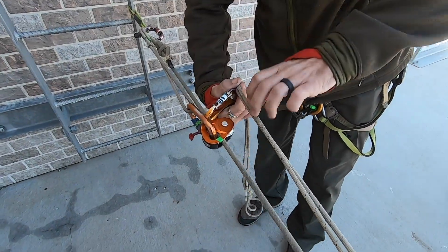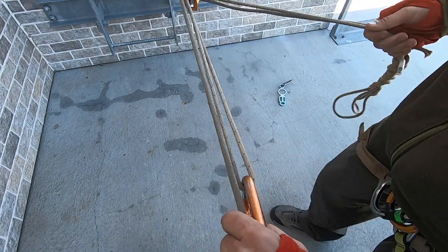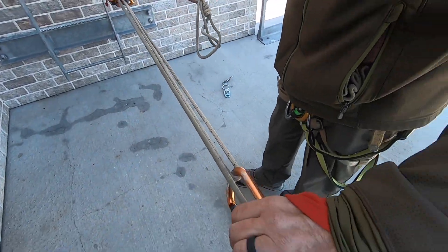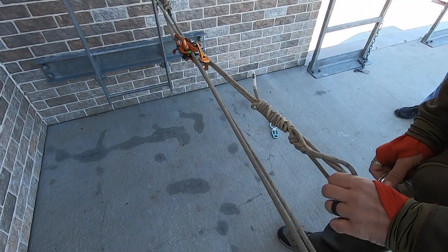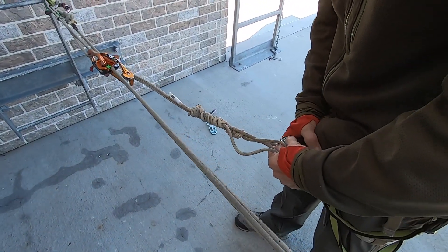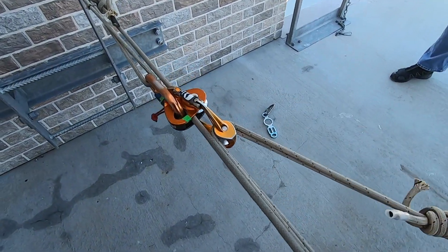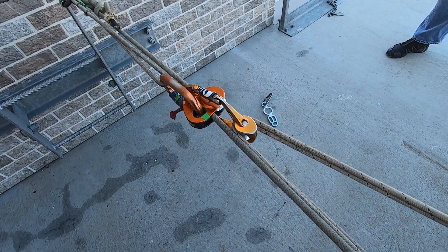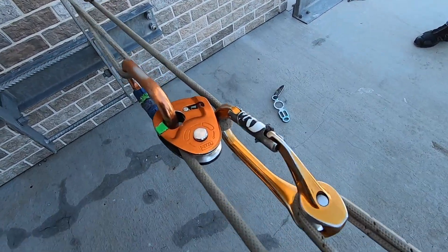It goes through the roll clip. And now, if you look at this, what we have is we'll be breaking this with a two-to-one system. We can attach this into our carabiner to use body weight. What we're going against is not only the weight of the casualty, but the weight of the friction going over the edge also. So as we come back here, we can kind of lean into this, and as soon as you see where this goes, we kind of broke that system now.